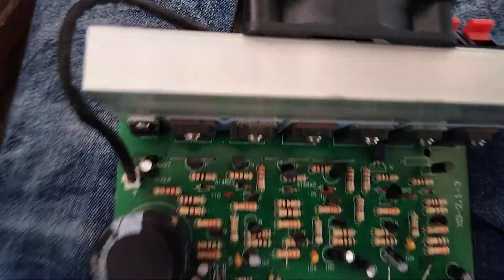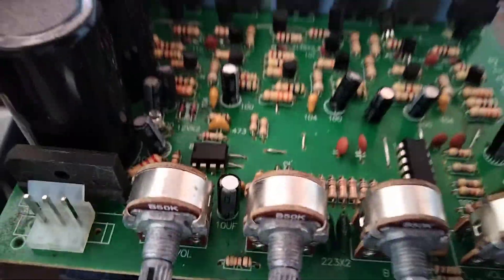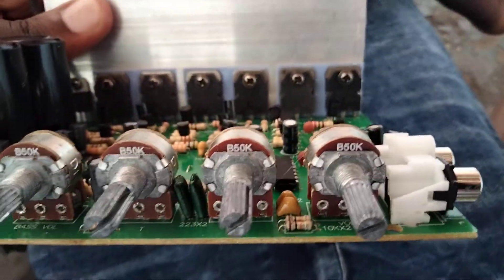It's a good amplifier — it produces around 120 watts of power, with 50k volume potentiometers.